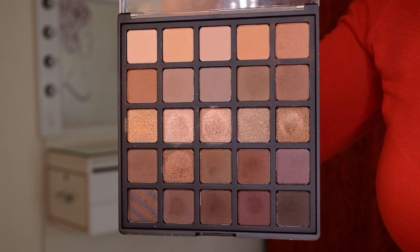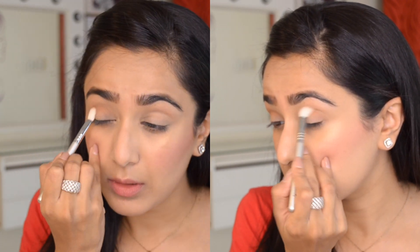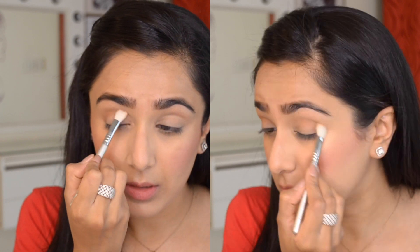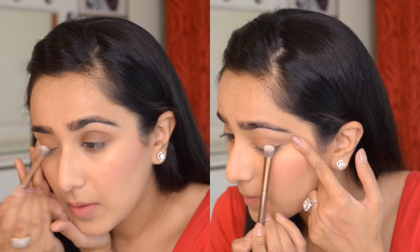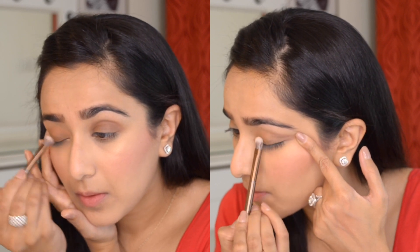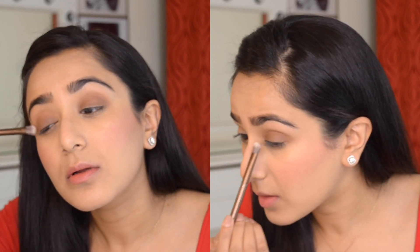Just look at that glow! For the eyes, I'll be working with the Morphe 25B palette — using two light warm brown shades and mixing them up for my crease and transition area with the Sigma E25 brush. If you want the best blending brush in the world, just get the Sigma E25. I then pulled out the synthetic brush from my Naked Heat palette, took that dark brown color, and patiently applied it all over my eyelid, making sure the makeup does not become patchy. I'm also taking the same dark brown shade on my lower lash line on a pencil brush.